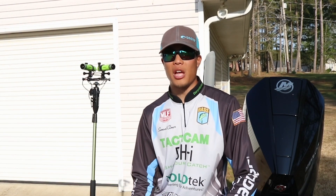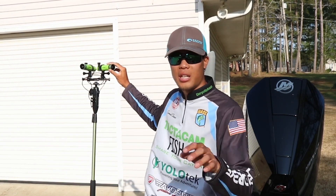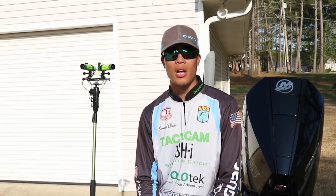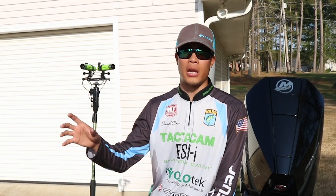But the biggest change from last year is now I've got two fisheye cameras and they've got wide angle lenses on them. A little more about the lenses — they come in an accessory pack and they've got a zoom lens and a wide angle lens.